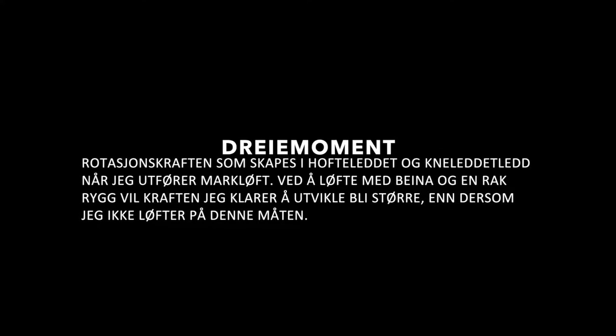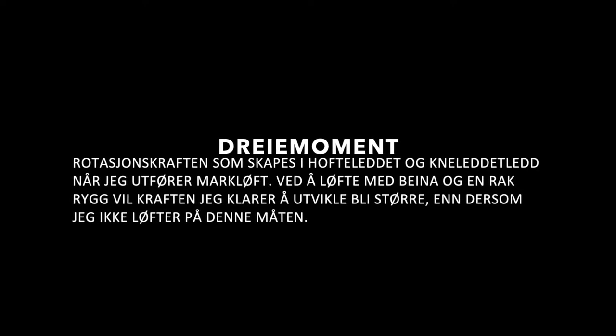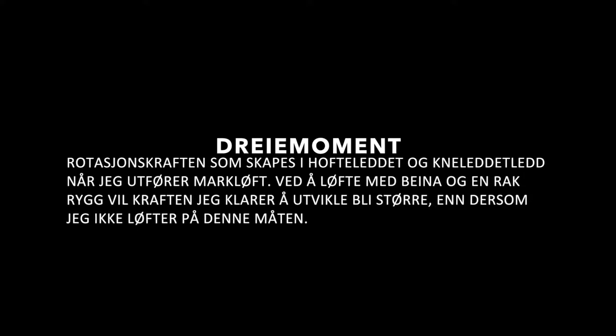Dreiemoment har et samspill med dette. Det er rotasjonskraften som skapes i hofteleddet og kneleddet når jeg utfører markløft. Ved å løfte med beina og en rak rygg vil jeg klare å utvikle mer kraft enn dersom jeg ikke løfter på denne måten.